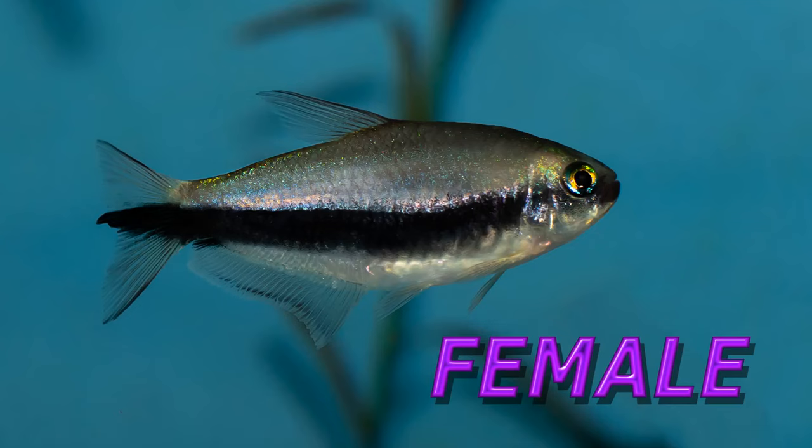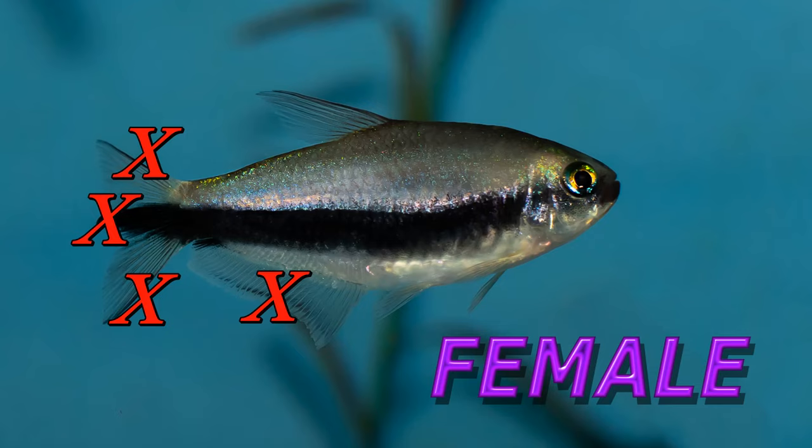Now for the ladies — the female tends to be a little bit smaller. It has a green eye usually, as opposed to blue. It doesn't have the long fins, no yellow edge, and it doesn't have that long filament out of the center of the tail fin. Pretty easy to tell the difference.